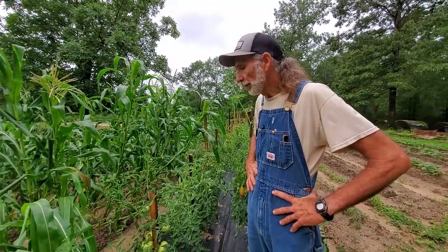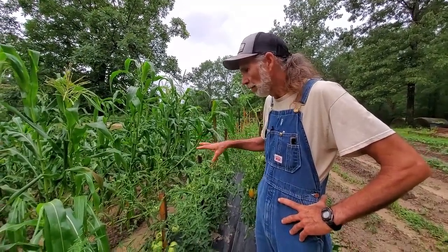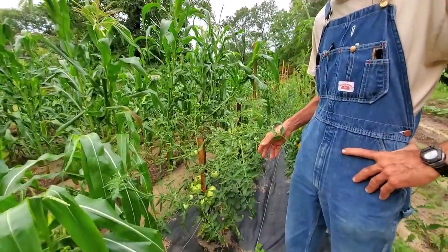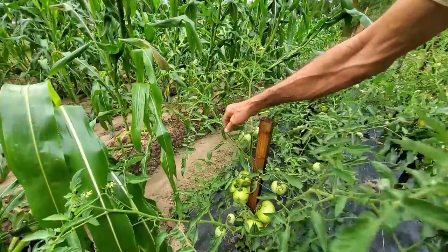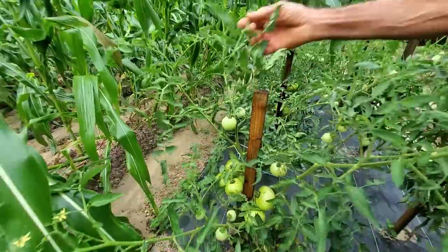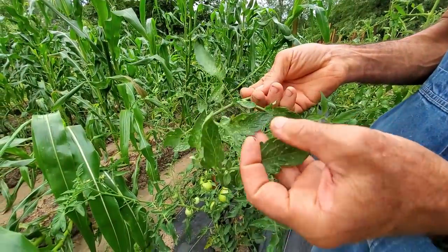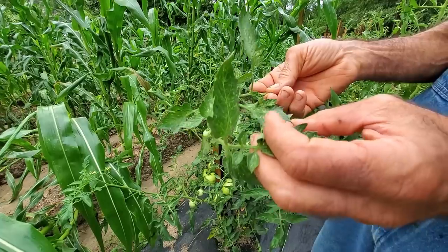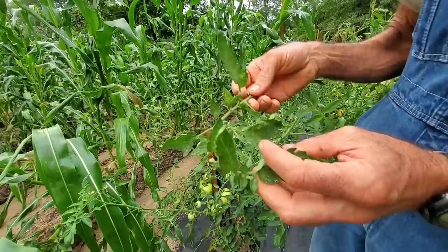Now let's look at the Celebrity Plus that's growing in the ground out here in the garden. We looked at what was grown in the containers — they looked really good, the leaves looked good. But look at these grown in the ground. Look at how motley looking it is — there are lots of problems going on here. It doesn't look as good as what's grown in the container.